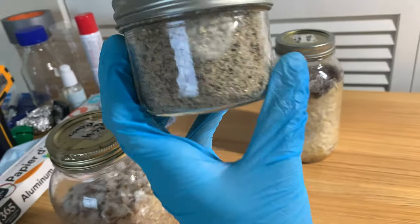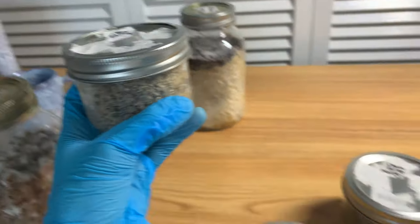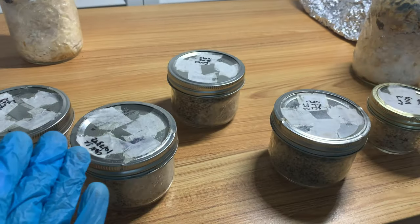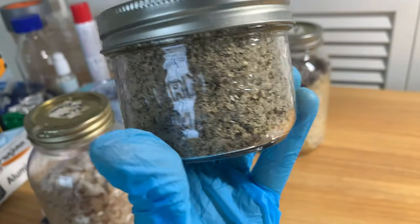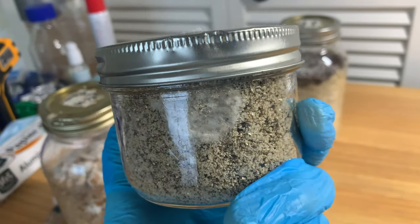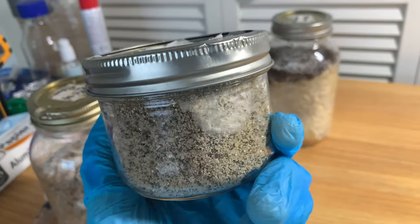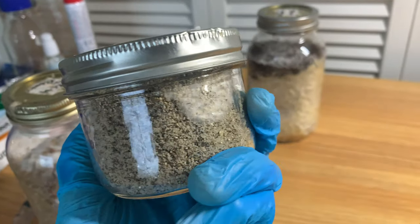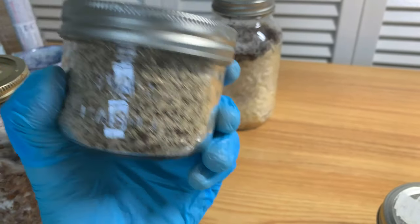Did it work or did it not? It did work. Did it work as well as I thought it would? Not really. But it worked enough. I want to show you guys how these jars did. As you can see, we got some mycelium - though some points have absolutely no mycelium. I was very generous - a whole syringe was put into these jars. Now if I was doing a spore syringe, I wouldn't put that much, but I put a lot because I wanted to see if we could get some fast colonization times. I've had much faster growth from fresh spore syringes - growth in literally two days.